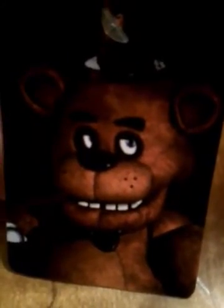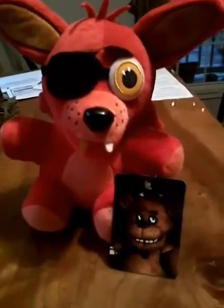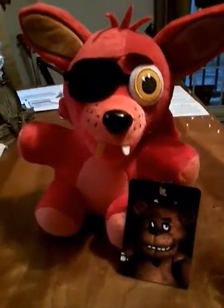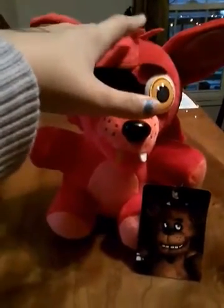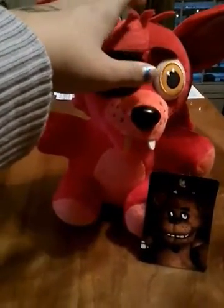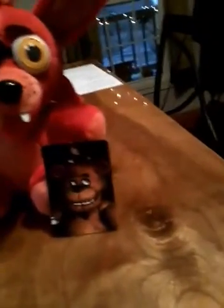It is not just a Freddy Fazbear card — it is Foxy! I am so glad that finally came, I literally can't speak right now. Also we are going avocados!